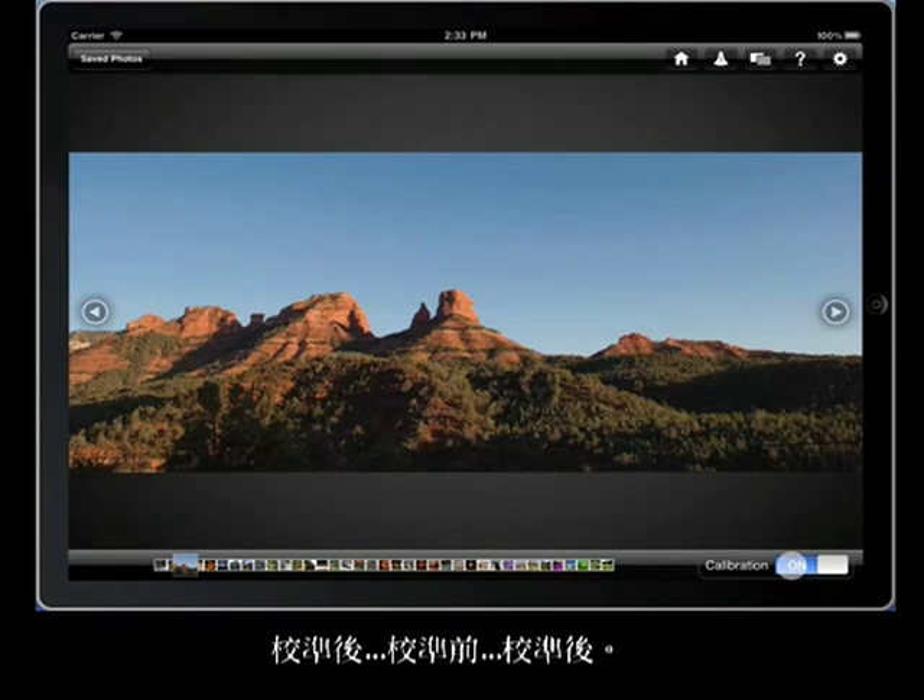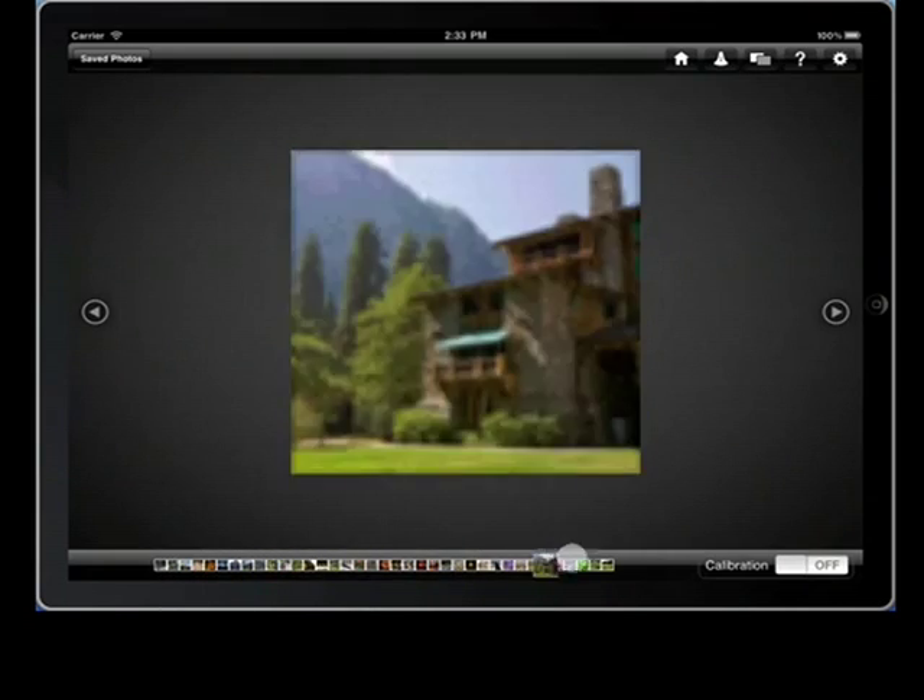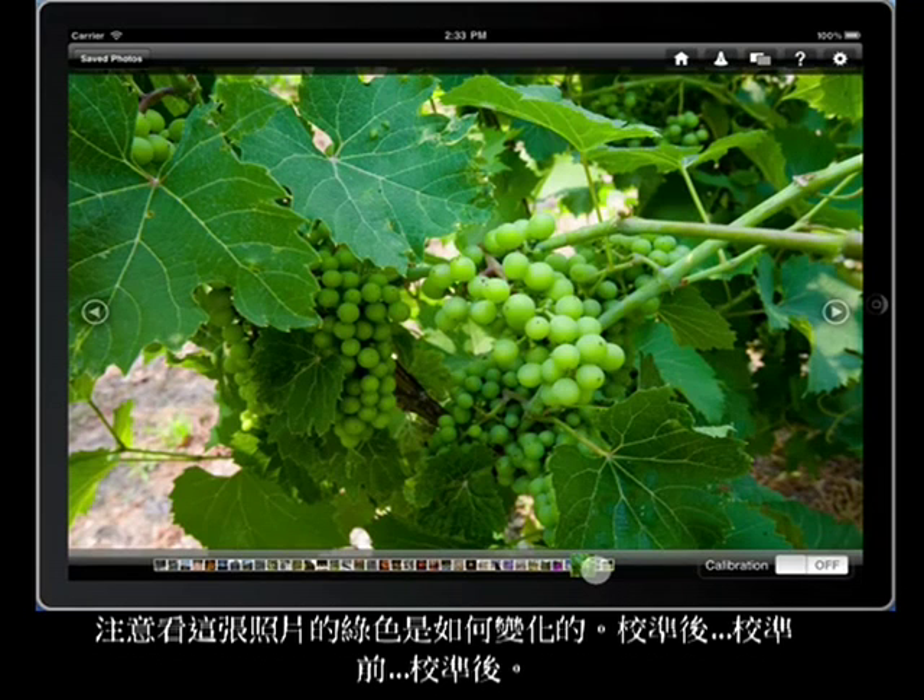Calibrated, uncalibrated, calibrated. In this example, watch how the greens change — calibrated, uncalibrated, calibrated.